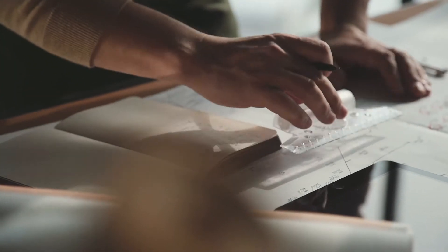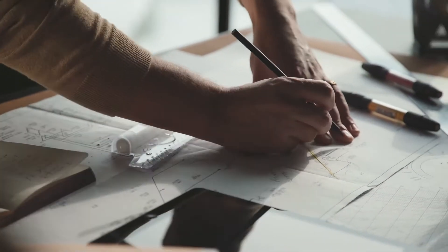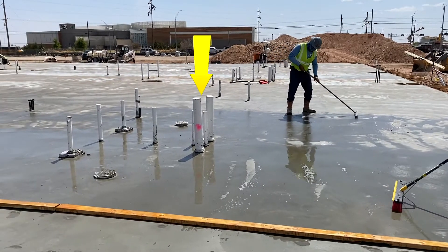Well, I think the first thing we're going to do is start with restraint. We're going to get into concrete mix and talk about curing and jointing, but the big thing at the beginning is your design — how much restraint are you designing for? It's not so much designing for restraint, but looking at the restraint possibilities you have. If you're pouring up right to a masonry wall or to existing concrete, those are things that can cause restraint. So use isolation material there to break that restraint.